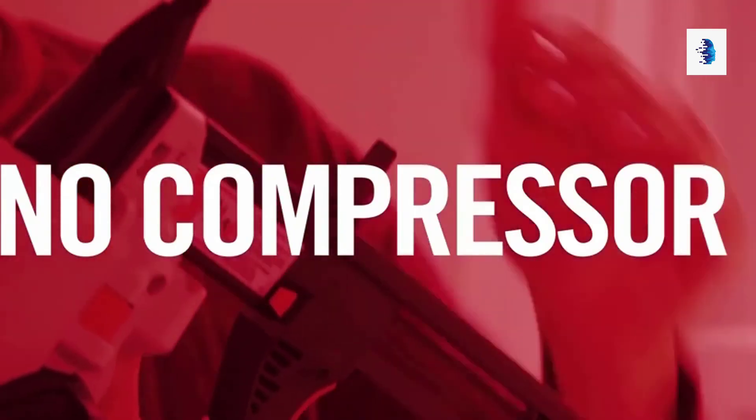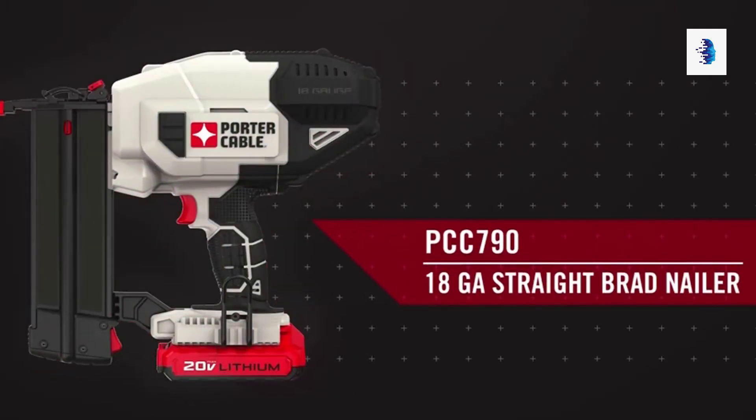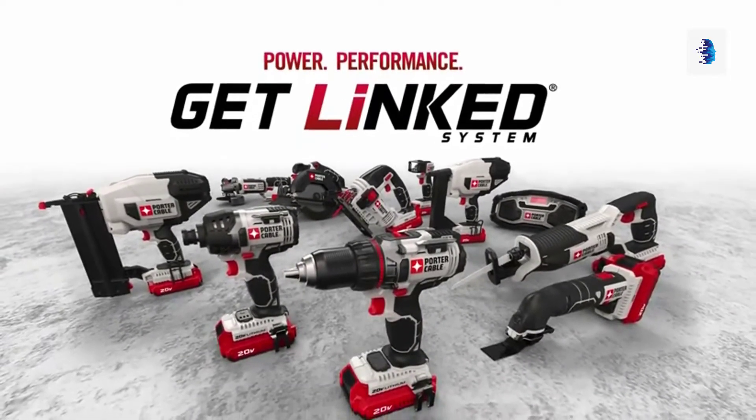No hose, no compressor, no gas. The Porter Cable 20-volt max finishing tools — the power you need at the price you want.